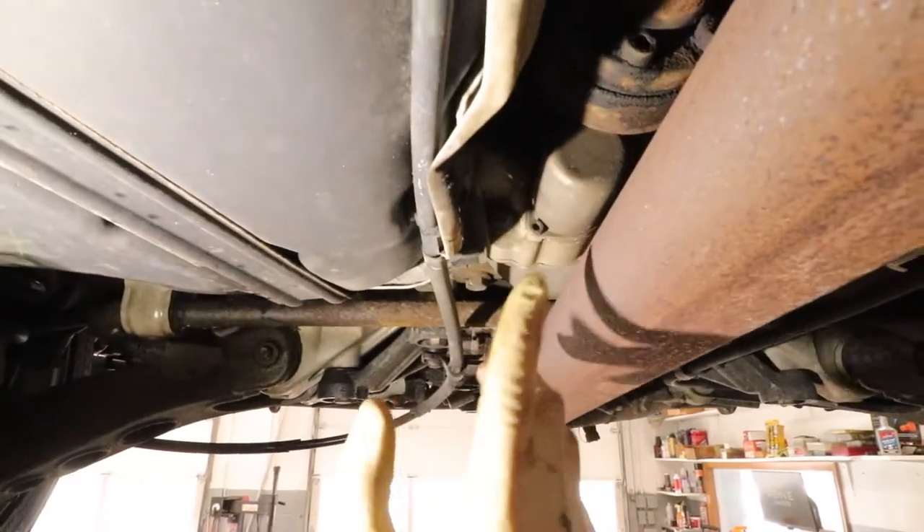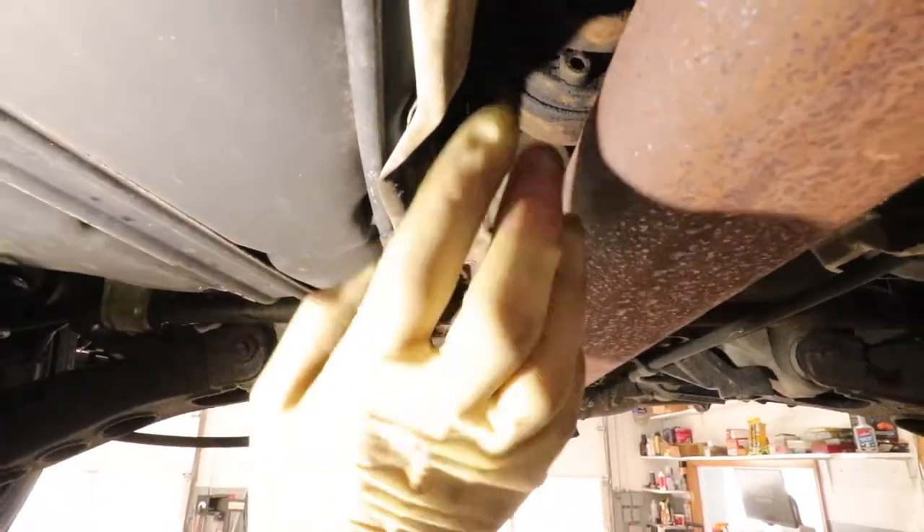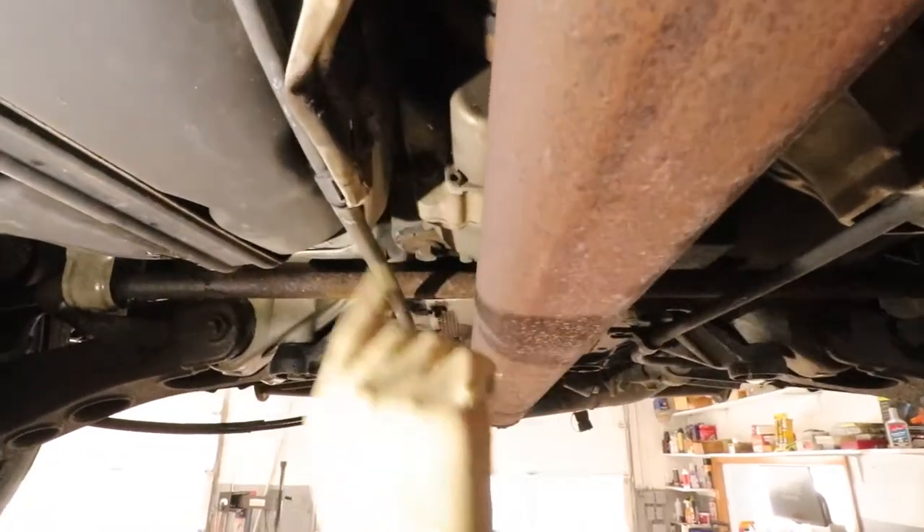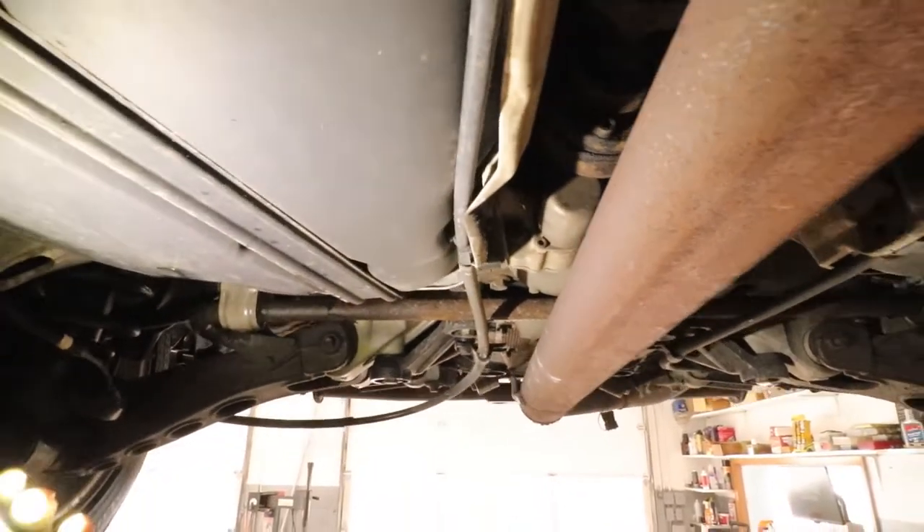We're not taking the pump out — the pump works, we're not replacing it. That's a whole other job; you've got to pull the drive shaft and we're not doing that. We're just going to take the filter out, drain the fluid, and put a new filter and new fluid in.